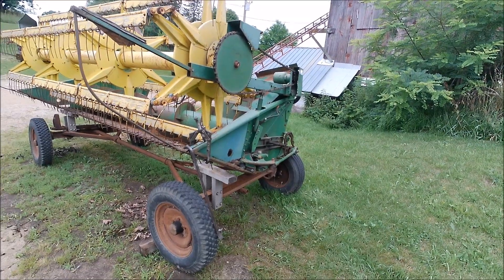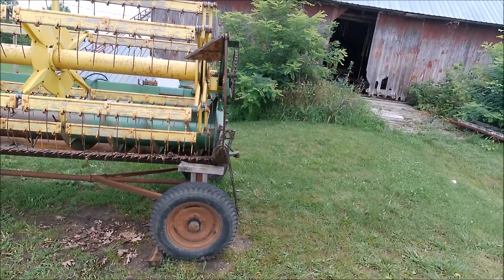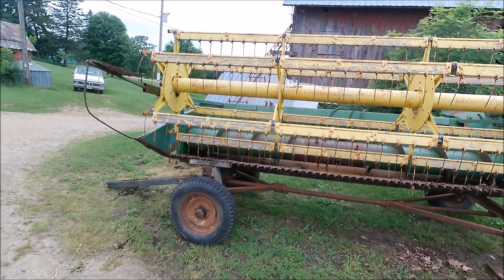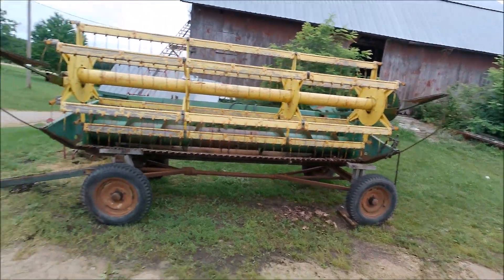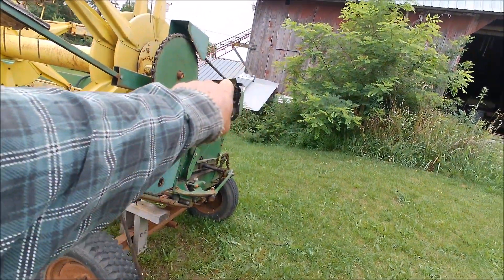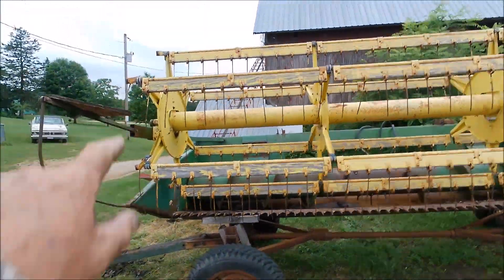This is the head that I got with my John Deere 3300 combine. I have a John Deere combine, but I'm certainly not an authority on John Deere combines. My impression is that this head is older than the combine. I kind of think this is the head you would find on a 45, 55, or 95 John Deere combine. The reason I think that is because I've seen pictures and videos of older combines that have heads like this on them with the reel drive on the left side.